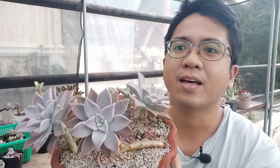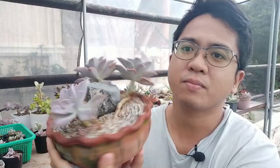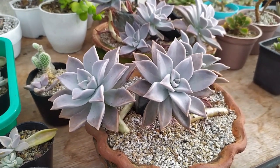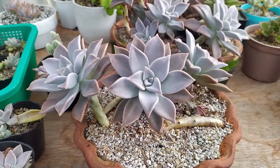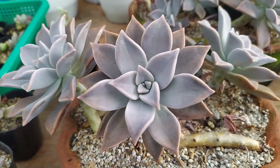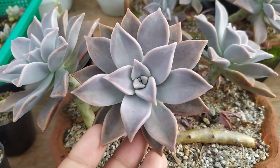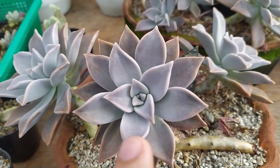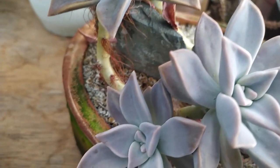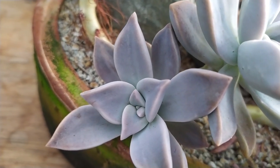So this is our Graptopetalum paraguayense. You can see here, this is a three-headed, two-stemmed plant — there are actually two stems here. And I have another one here which also has two stems on my other pot. They're all in clay pots. You can see that this is a very wide rosette type of succulent. It has these wide leaves which look gray-green in color. The color of this plant gets cooler if it's in the shade, and warmer if it's in full sun — which is why it is called Ghost Plant. This is also called Porcelain Plant because these really thick, beautiful leaves drop off when full with water, and those leaves will propagate easily. Of the Graptopetalums we've featured on the channel, I believe this one will be the biggest when it grows.